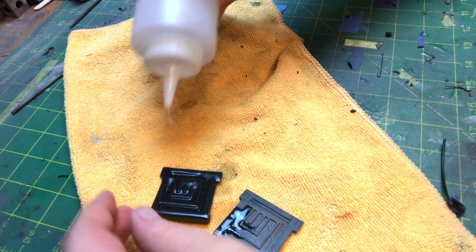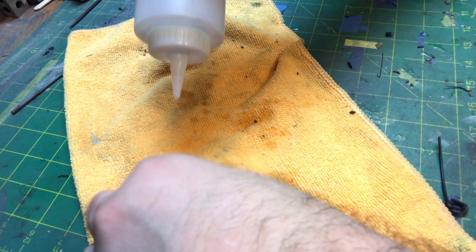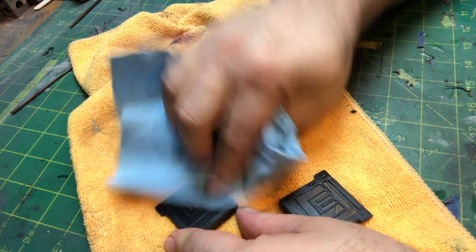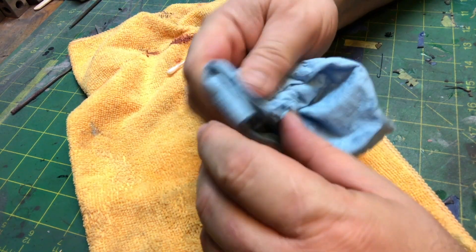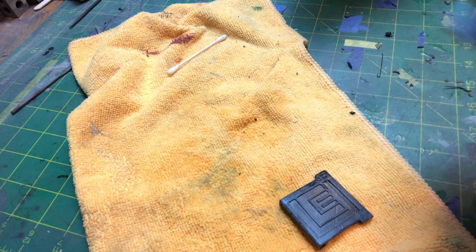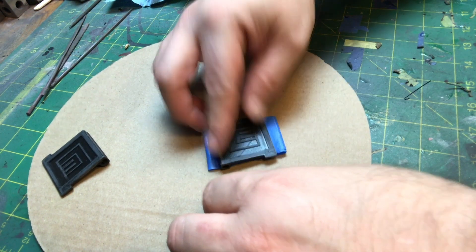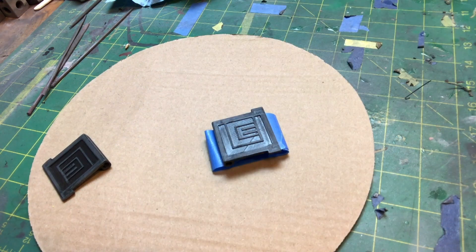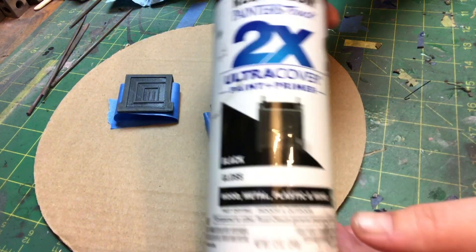Now cleaning it up with isopropyl alcohol. I don't always take this for granted — isopropyl alcohol evaporates right away. If I used water I'd have to wait for it to dry, and that would mess up your paint. With alcohol it just evaporates instantly. If you knew that, you knew that — if you didn't, tip of the day!